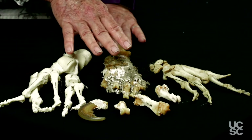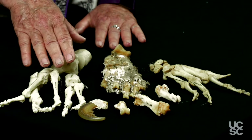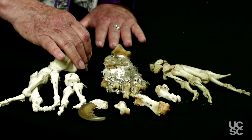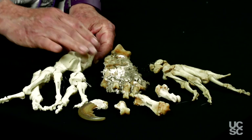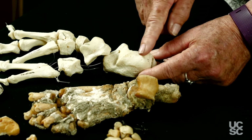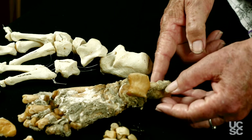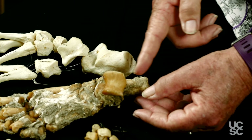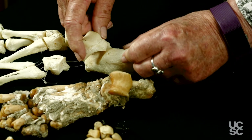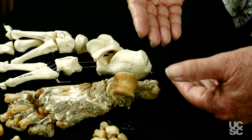But there are features of this bone that are very different from what you would see on the human. One of those is going to be on the calcaneus — that's this large bone in the heel — which in the human is quite broad because that's where we put our weight as we walk. But in the bear, that is very narrow and thin here. So even though the talus, this bone here, looks very similar, these are differences that you can go to.